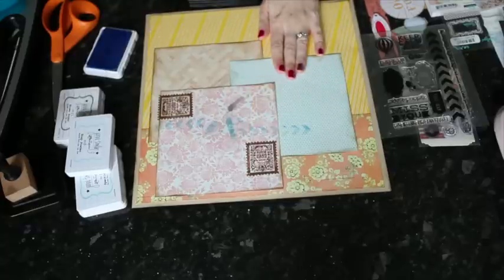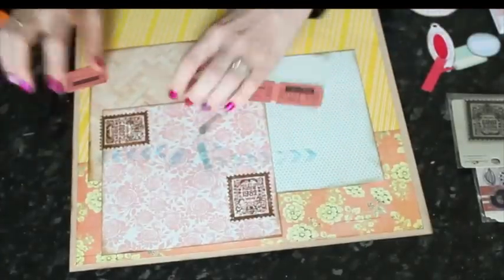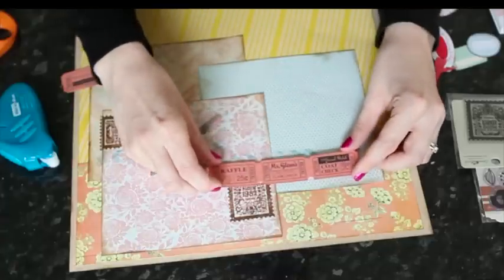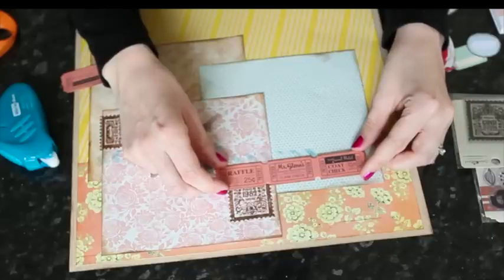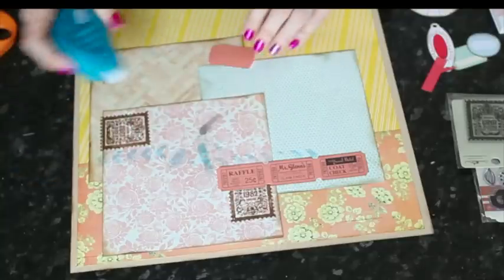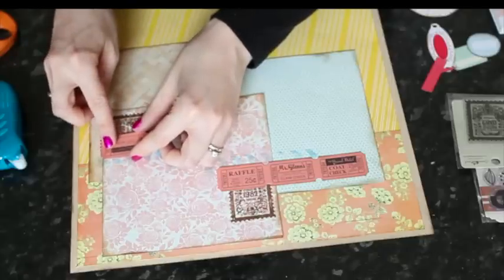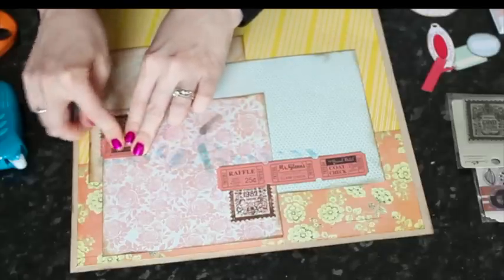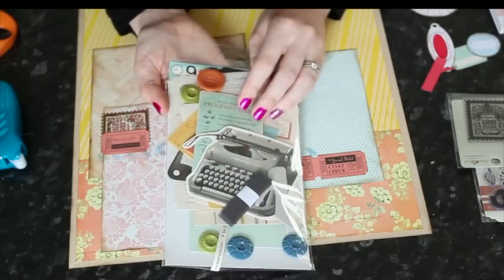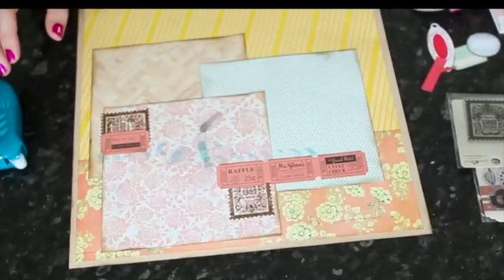The next thing I tend to add are die cuts — I'm using some from October Afternoon and some from Basic Gray. The October Afternoon Miscellany packs are something I really wanted to suggest, because they're die-cut packs that also include chipboard pieces to match, as well as some buttons and ribbon. So you get die cuts but you also get things that add dimension. Here's the Nine-to-Five Miscellany pack — paper die cuts, coordinating chipboard pieces, buttons, and ribbon — all sorts of pieces that work together.